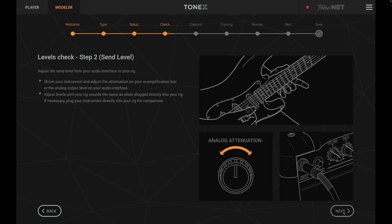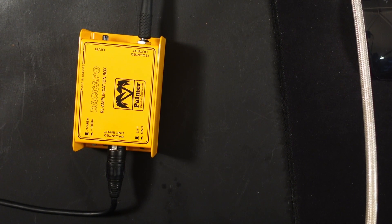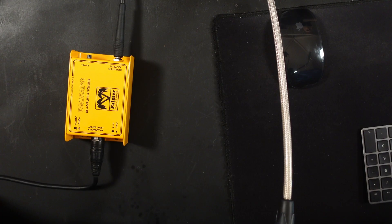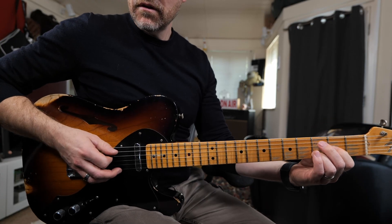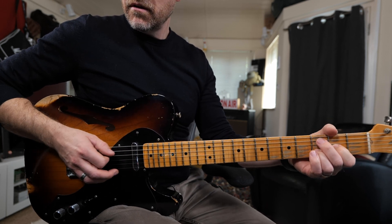Next I need to check the send level — the amount of level going from my interface into my amplifier. I'm going through a reamp box, which is one of those really useful things to have in a studio. It takes a line level straight out of your interface and converts it back into instrument level, which is the right level to go into your amp. With the reamp box I can change the amount of gain going into the front of my amp.